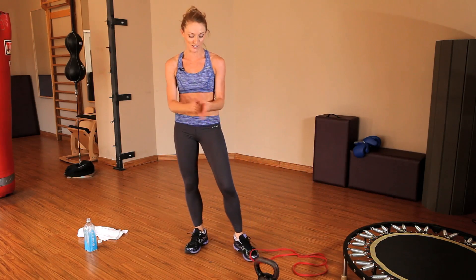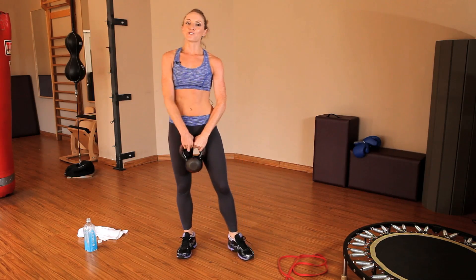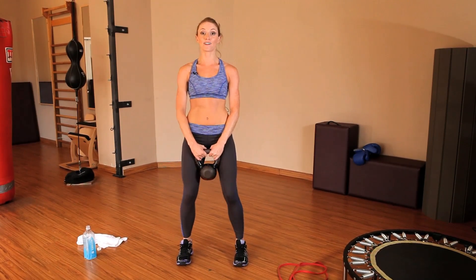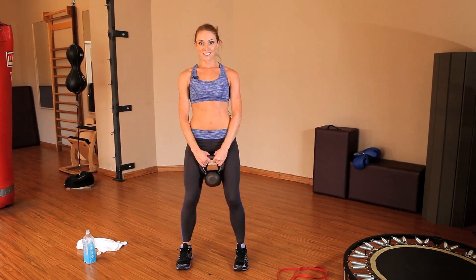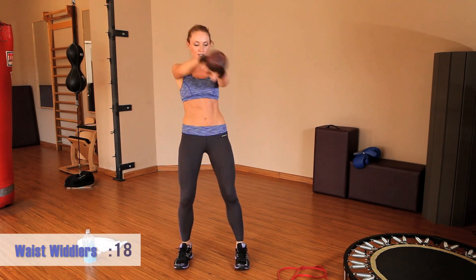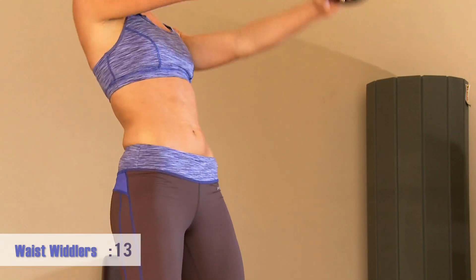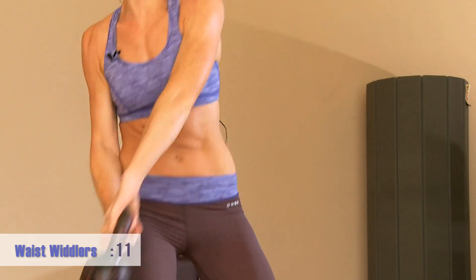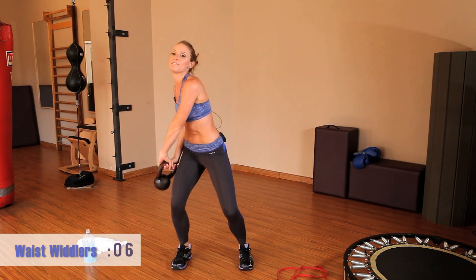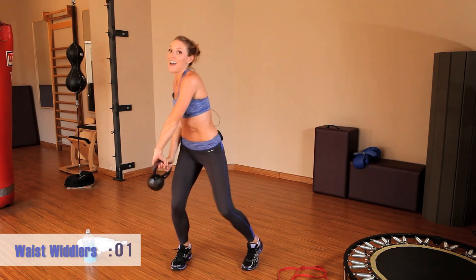Moving on to our waist whittlers — grab your kettlebell. Take a few deep breaths and get ready. Feet are parallel and grounded. Side to side.